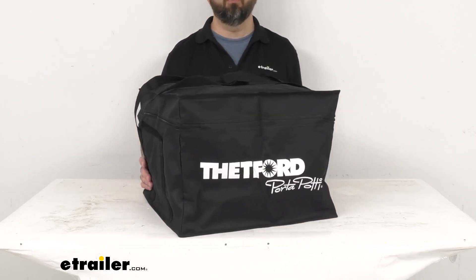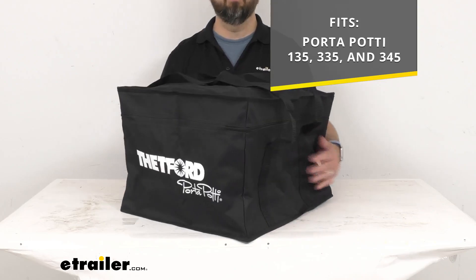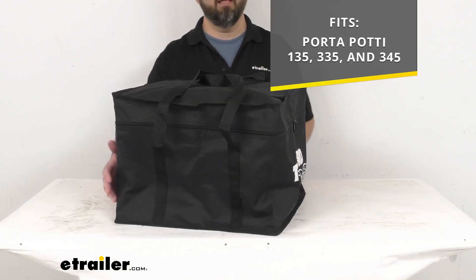This is going to fit your port-a-potty 135, 335, and 345.